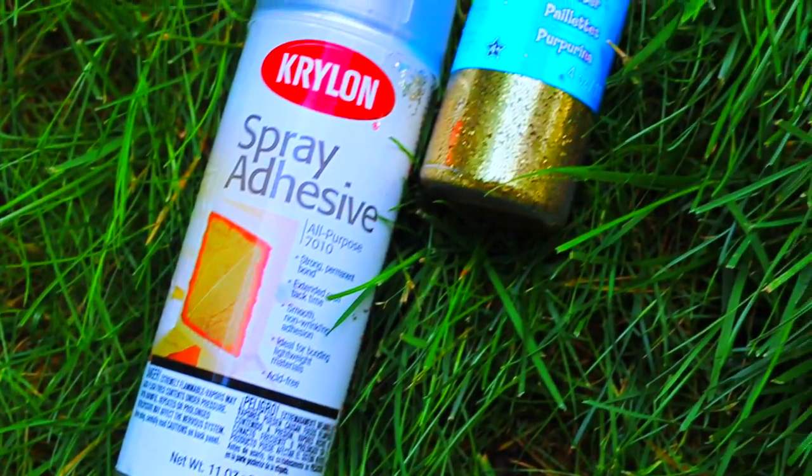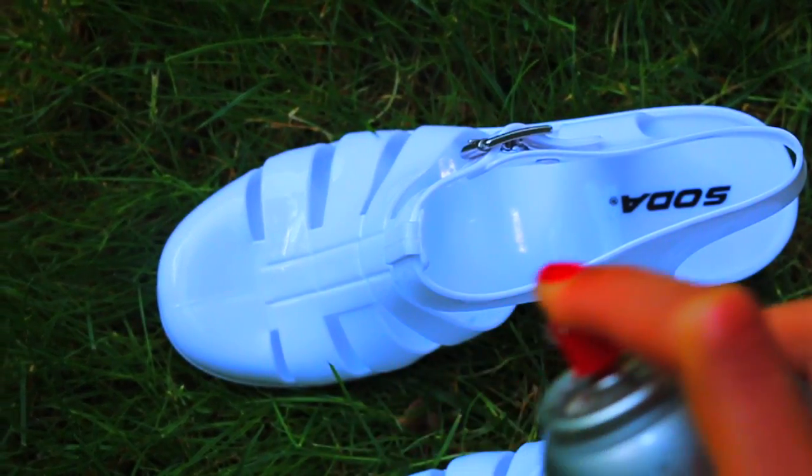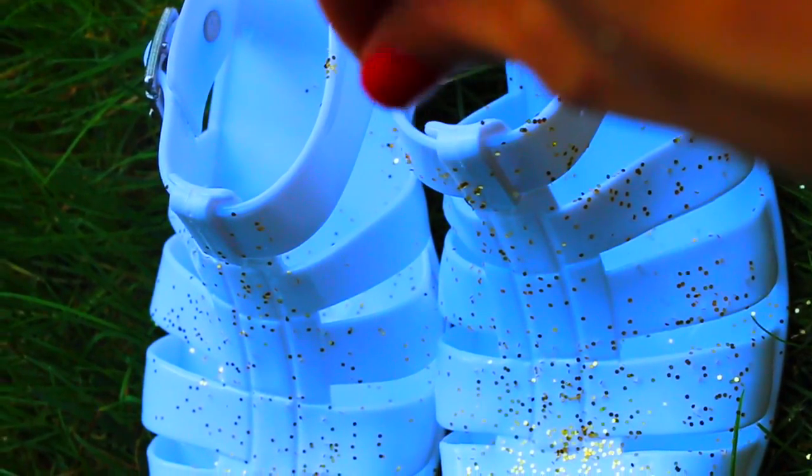You're going to need spray adhesive and glitter. You can do this with any color or style of jelly shoe. I'm just spraying the shoes with the spray adhesive first, and then super easy — I'm just putting the glitter on top. And boom, they're just cuter and more fun.